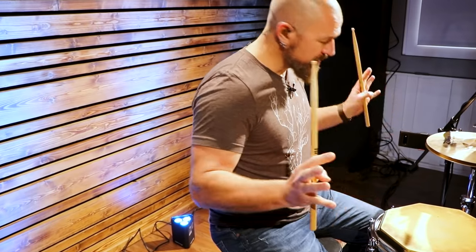We're gonna jump right into it. We're gonna be talking about the motions of the stick in this lesson — that's so important. And we're gonna use rudiments, but you can apply this to any sticking.